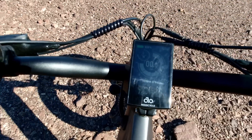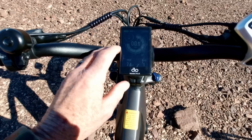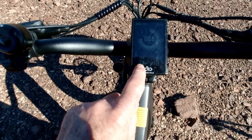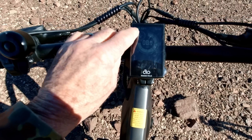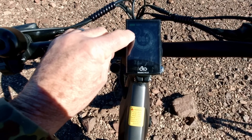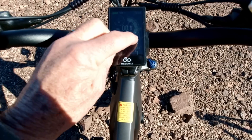The display is very clear, though the sun makes it hard to see on camera. It shows pedal assist level, trip odometer, battery state of charge, watts being used at any given time, and your speedometer.